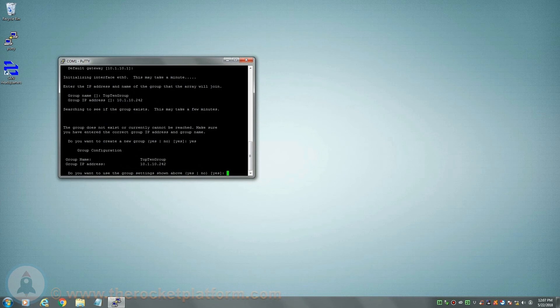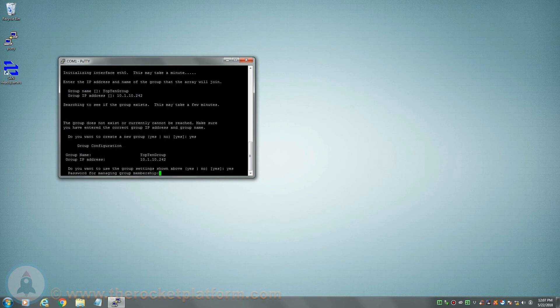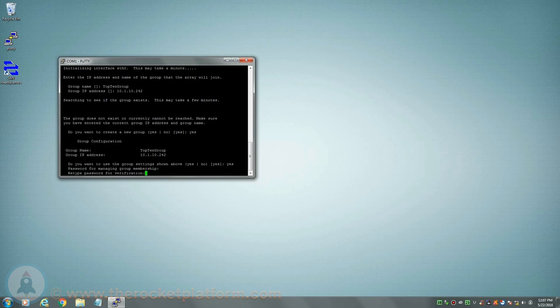Next you will be prompted if you would like to use the information you had entered previously. If you had entered the information correctly the first time, simply type yes, then hit enter. If you had input any of the information incorrectly, type no, then hit enter, and you will restart the group configuration segment. After creating the new group, you will then set the member management password. This password is specifically set to allow other arrays to configure to the group.